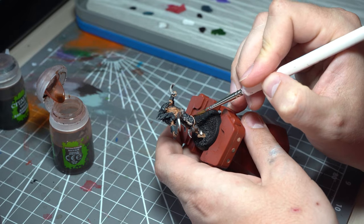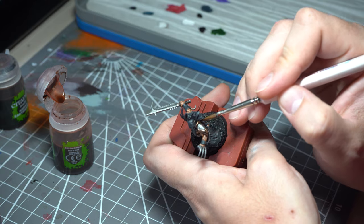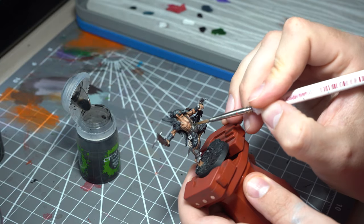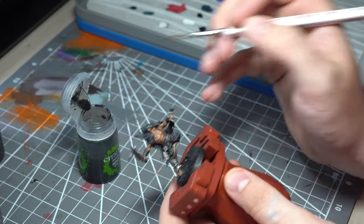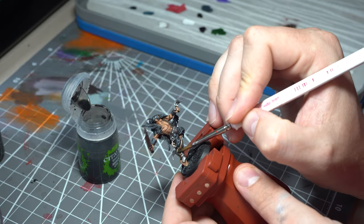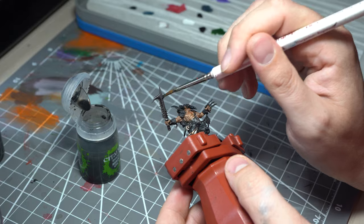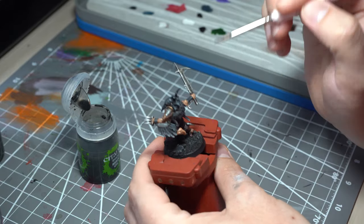We're now back to the Reikland Flesh Shade for a second, just hitting up the edges of the gold to bring a bit more warmth in there. And now we're back to good old trusty Nuln Oil, hitting up all of those Leadbelcher areas. Nuln Oil will give it that nice grimy, slightly stained look, and just adds a bit more contrast and depth.